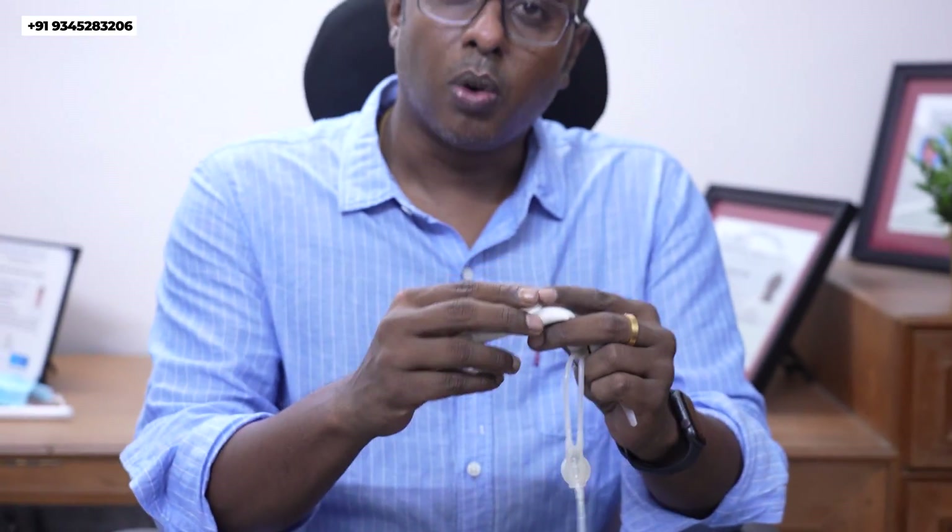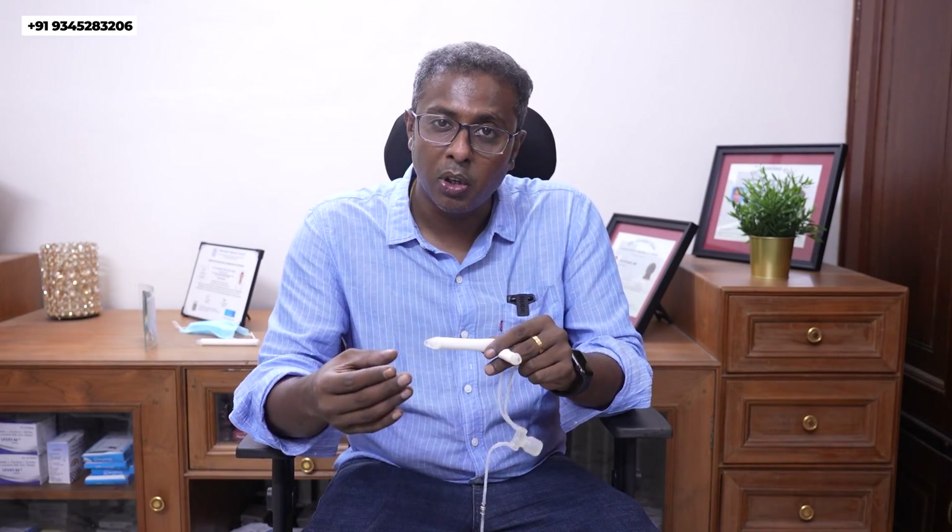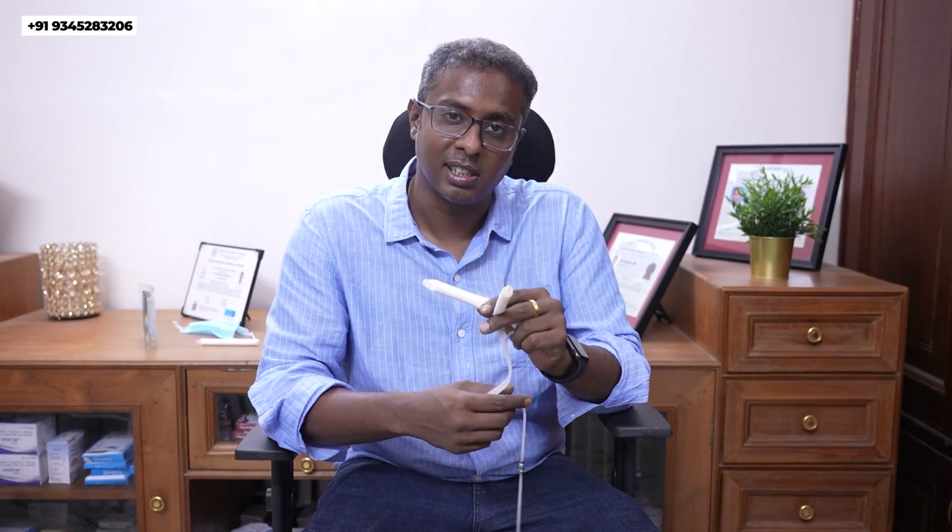This implant is one of the best available in the market and is the most advanced innovation in penile implants available in our world. It also has an antibiotic coating which reduces the chance of infection. Even if the patient is diabetic, the chance of infection is very much reduced because this antibiotic coating releases antibiotics to prevent any infection. Thank you.